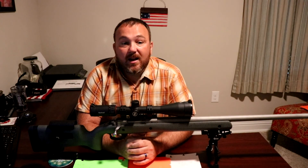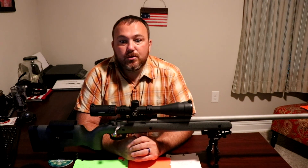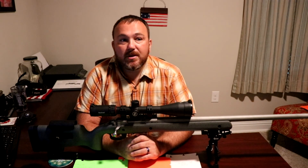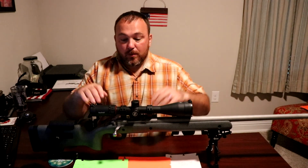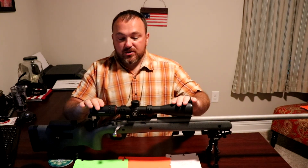Hello everyone, Anthony Austin here. I'm finally getting around to doing full reviews on the equipment I've been sitting on until now.